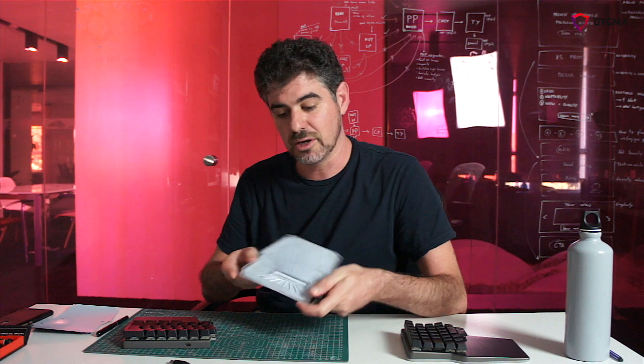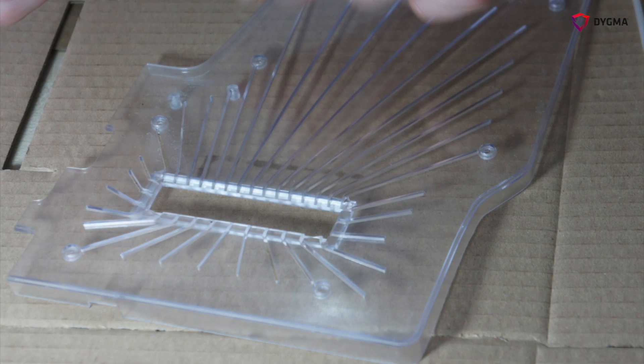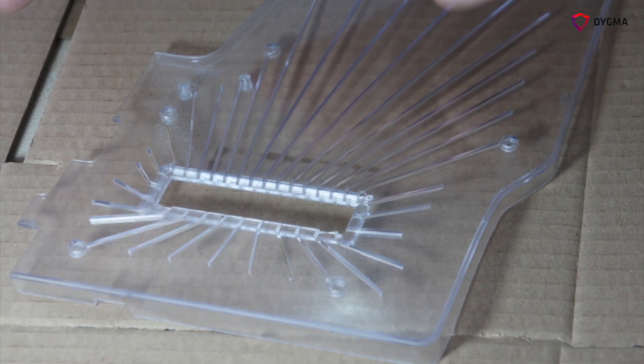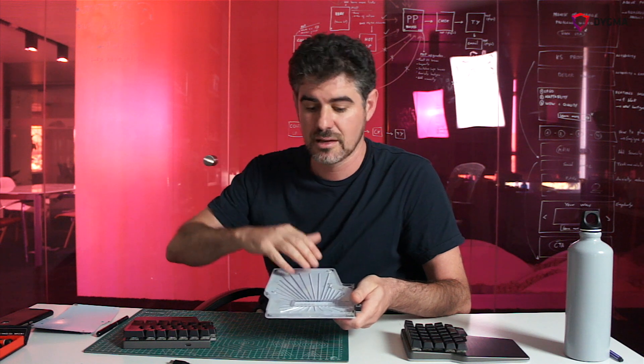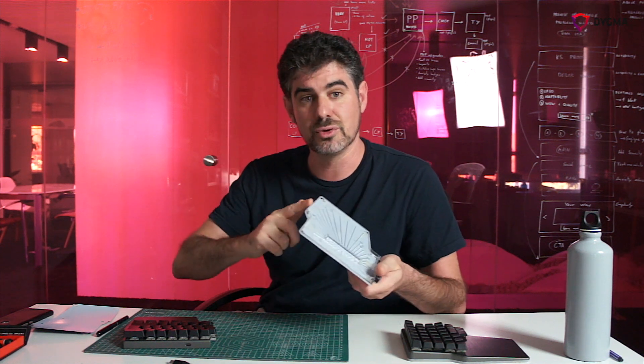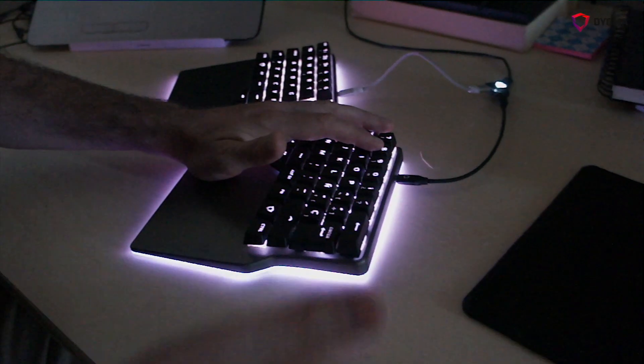This is the base Golden Prototype. The base has a light pipe, which is a transparent piece of polycarbonate. The main function of this part is to distribute the light from the PCB to the edges, to the perimeter, so we have an even light in the underglow.